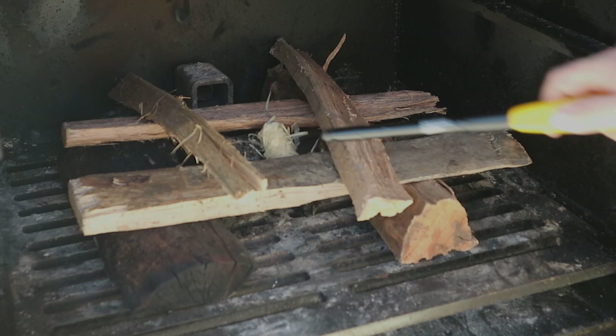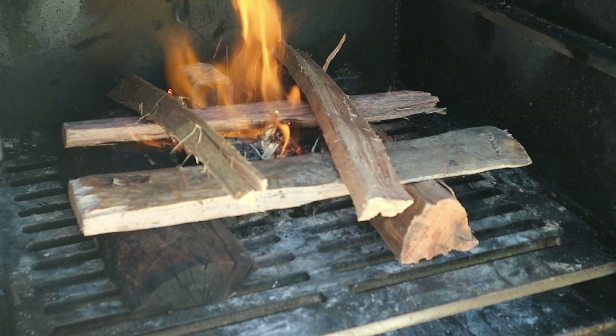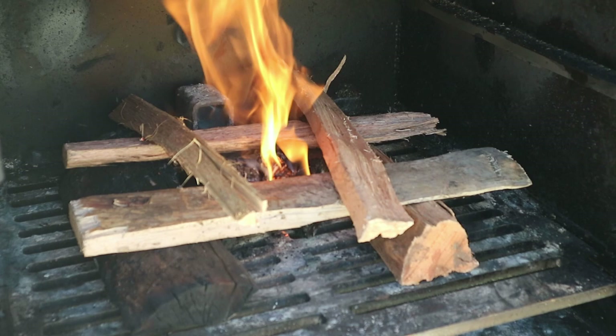I've got a few tumbleweeds in here — we're going to light them. I do have the propane assist on this Lone Star Grills offset, so we're going to utilize that today. Let's get it fired up. Now we're going to wait a little bit, let that get fired up good, get some heat in it, and then we'll bring you back when we go to put the pork butts on.